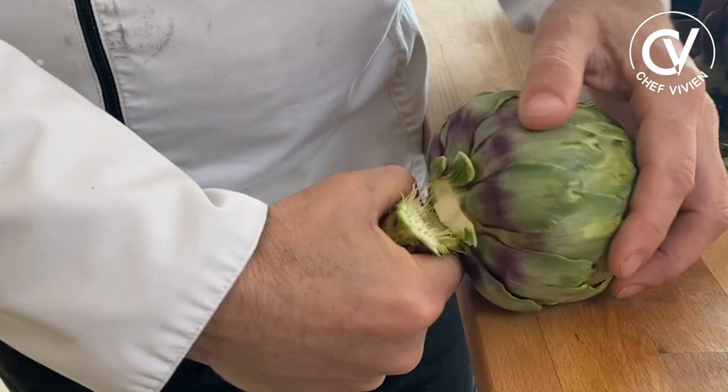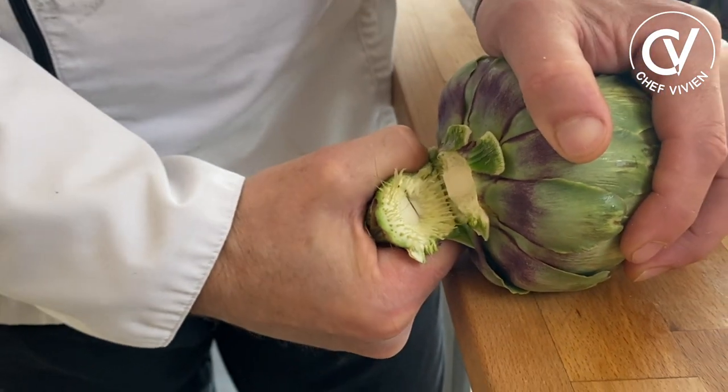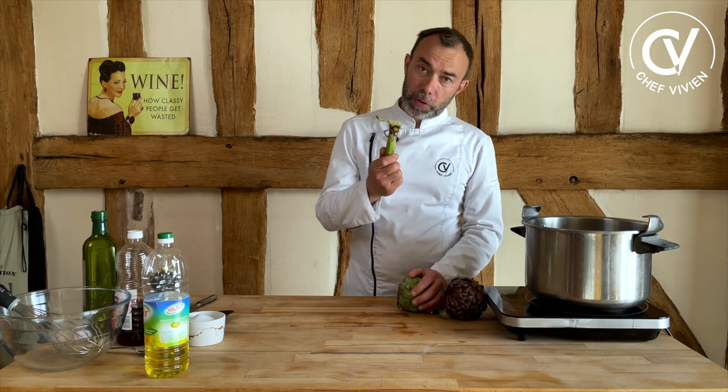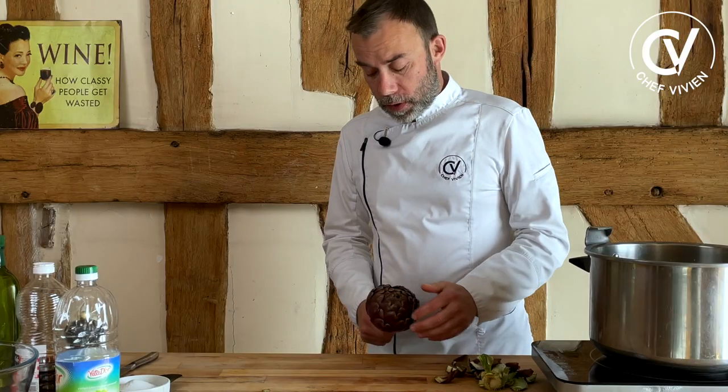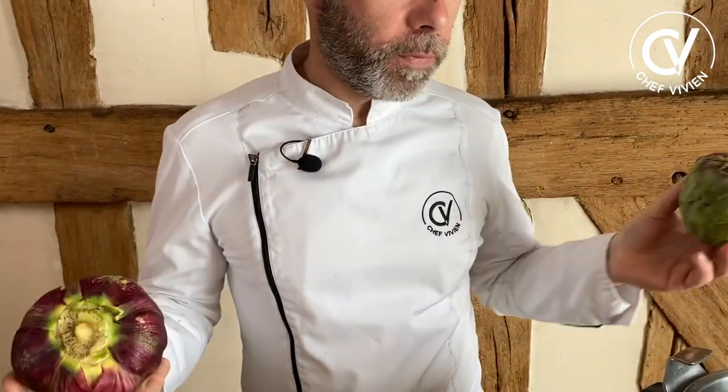You can see some fibers coming out. Remember, don't cut it with a knife. Do the same for the red one. The artichokes are ready.